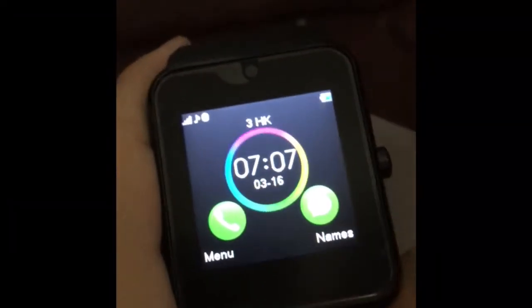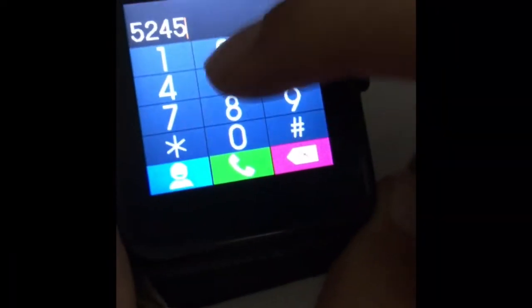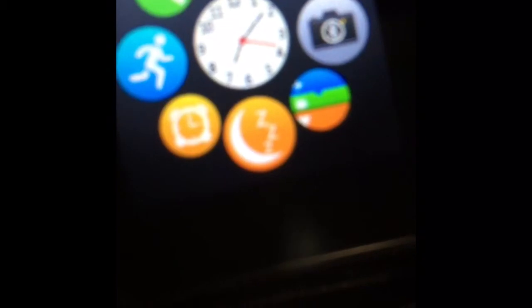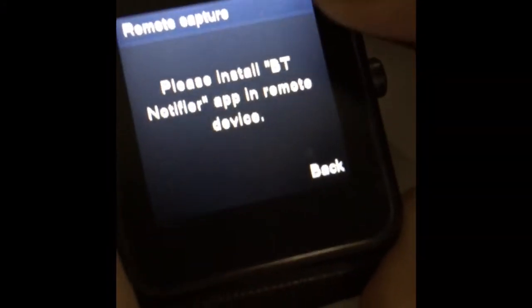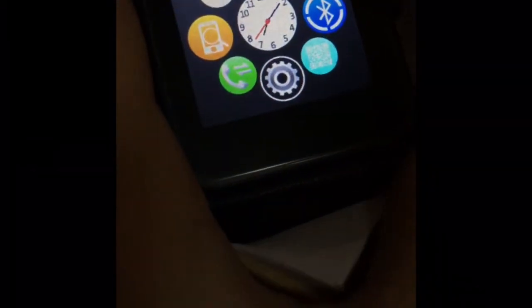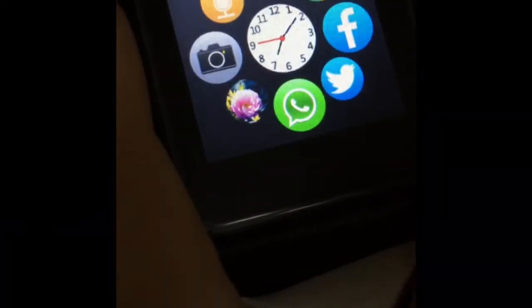So this is the phone call function — you can make calls from it. There's also messaging. When you first open it it shows you the clock face. You can go into the menu and see all the apps — there's an alarm and other stuff. You need to connect via Bluetooth with your phone first to use some features like the camera.